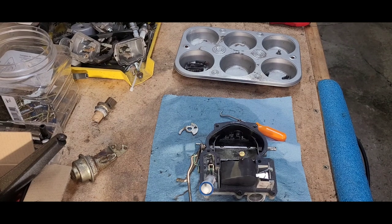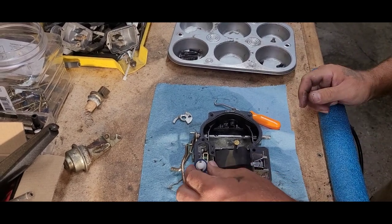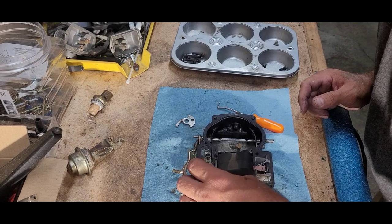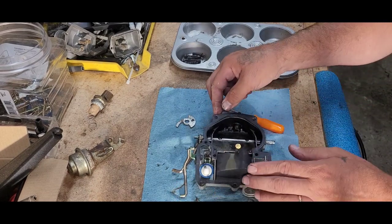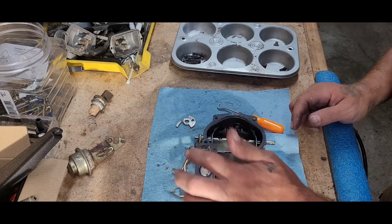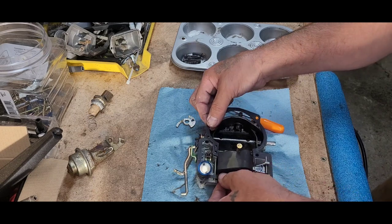It looks like this has been done before — I don't know how long ago, but I mean this looks fairly newish. So yeah. Alright, gasket doesn't look that bad, not torn or anything like that. What we are going to do — well, let's see here, let me flip this over.